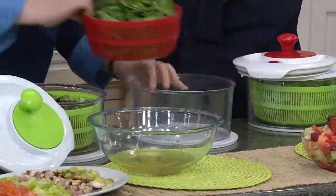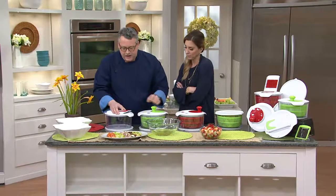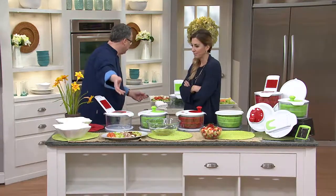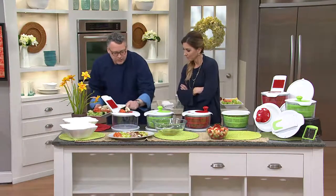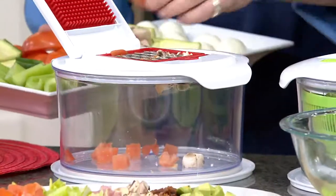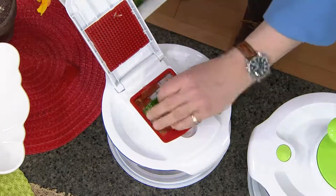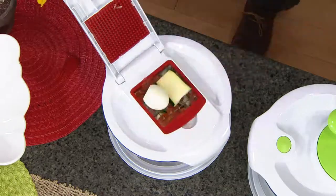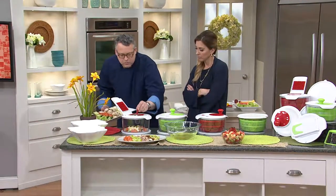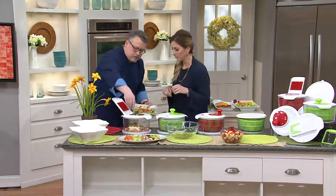The bowl and assembly are hand-washed, but the blades are dishwasher safe. When we're done with the salad and want to start prepping food — like a cobb salad or chef salad — we do it like this. We have our mushrooms and tomatoes, and we give you two different size blades so you can do all your food processing. We also give you this little pick so when you get food particles on the mesh, you can just pick them right out. The blades interchange.